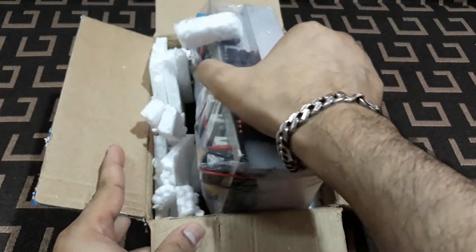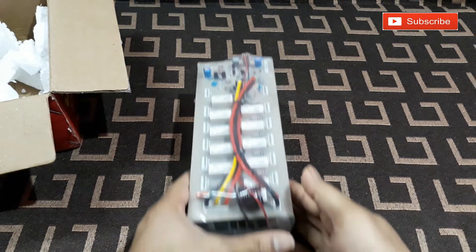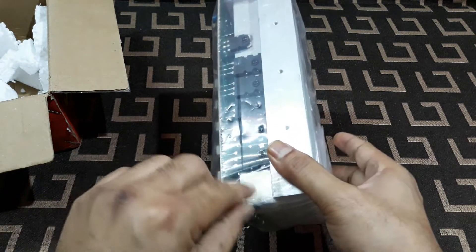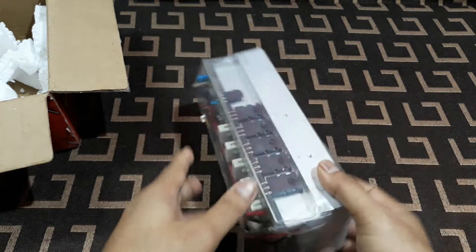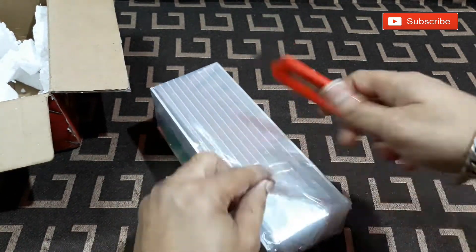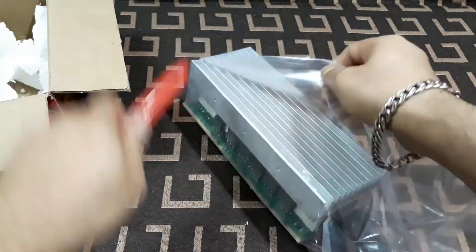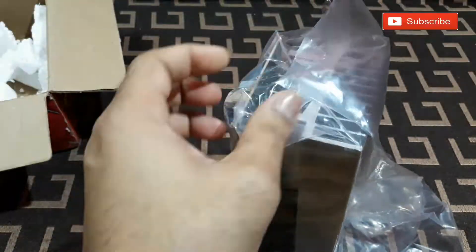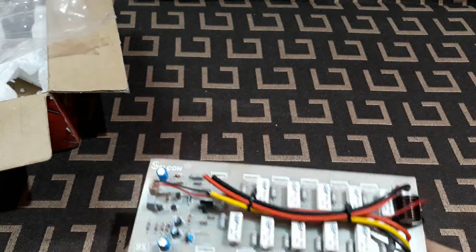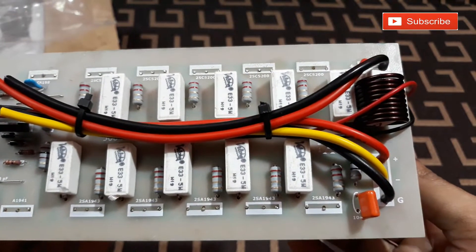I just opened the box to check that this kit is okay, but I didn't open this plastic packet yet. Now let's open this. Alright, so this is the kit — you can see it's quite nice.